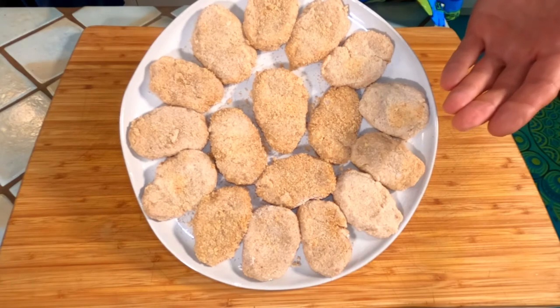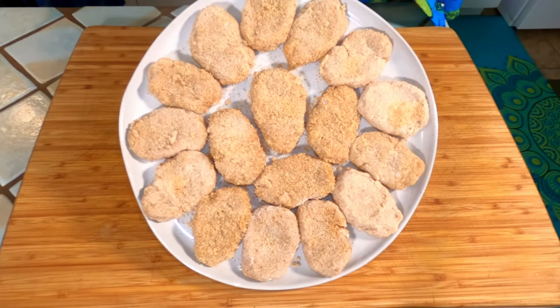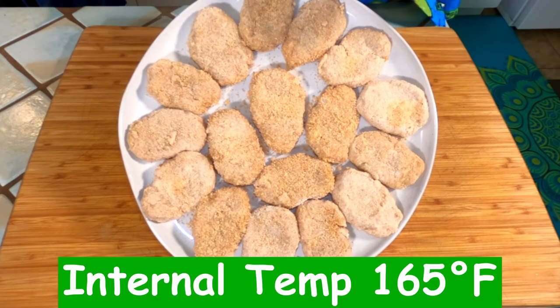Now that we're finished, you can either deep fry them like I'll be doing today, or lightly coat them in oil on both sides and put them in a 425 degree Fahrenheit oven. Either way, you want them to reach an internal temperature of no less than 165 degrees Fahrenheit.